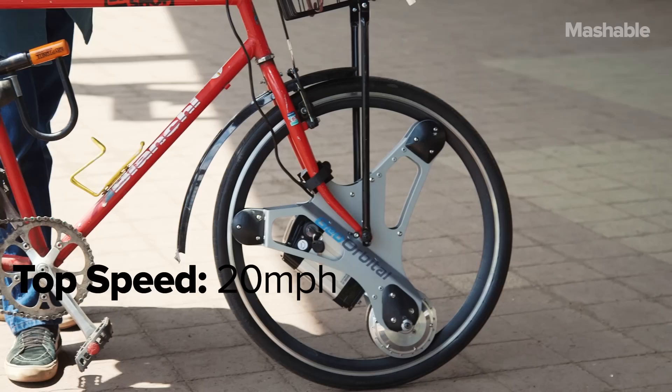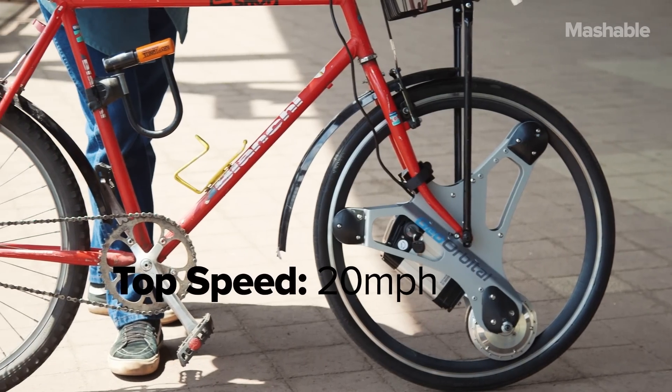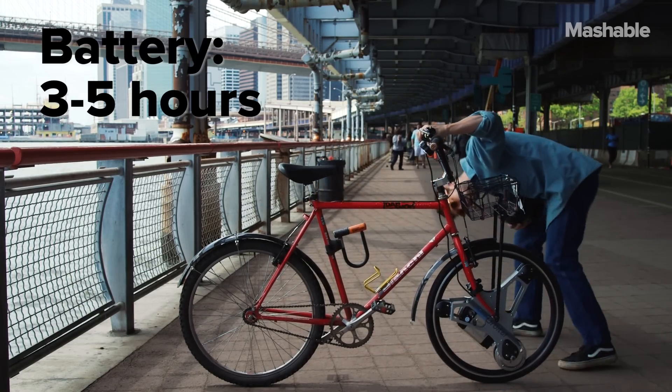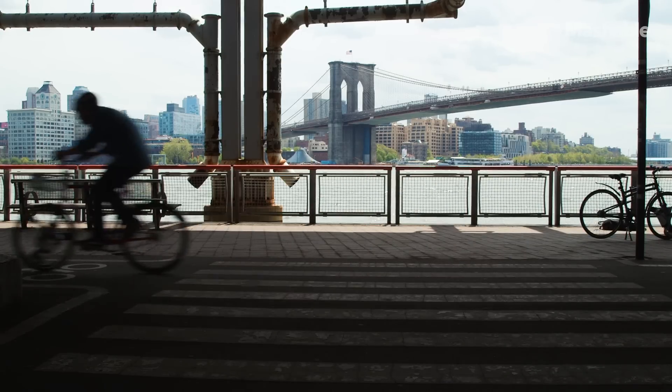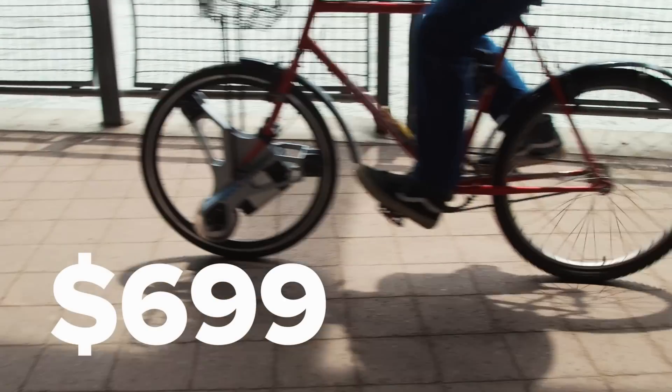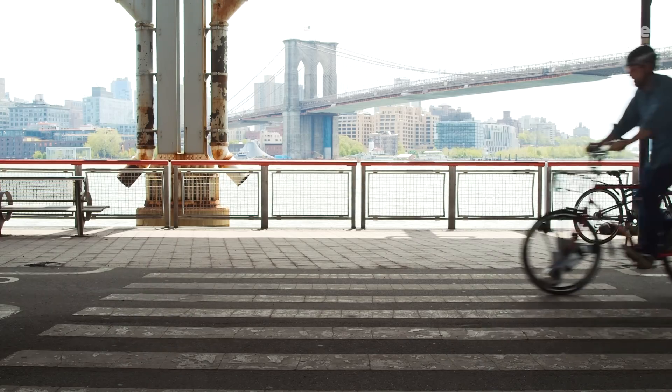The wheel tops out at about 20 miles per hour and depending on how much you pedal the battery will stay charged for 3 to 5 hours. I highly doubt a serious cyclist would dig this, but it's the cheapest alternative I've seen for electric bikes — and that's probably because it's just a wheel.